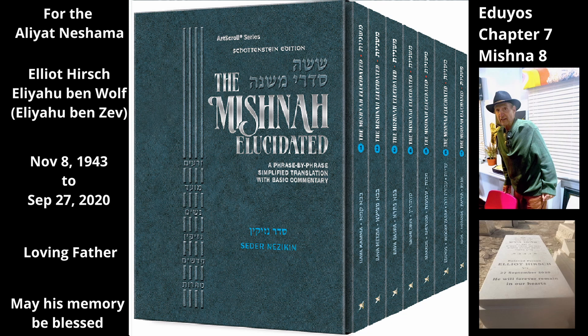The following testimony, found also in Kilayim 5:5, concerns the question of whether this clay rim is considered part of the vat and can therefore become tamay, or whether it is a separate entity, in which case it cannot become tamay.